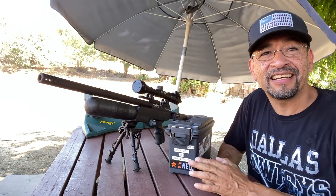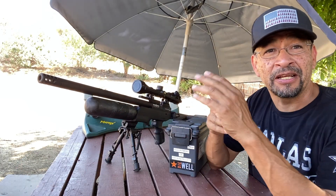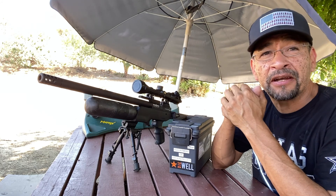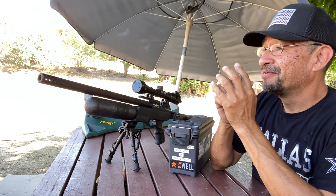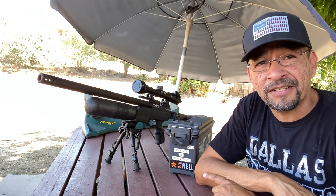Hey there, plinkers and hunters. How you doing? Thanks for joining me again on this segment for the Commander. I've been fiddling with it and let me tell you — wow — it is a Cadillac of PCPs.